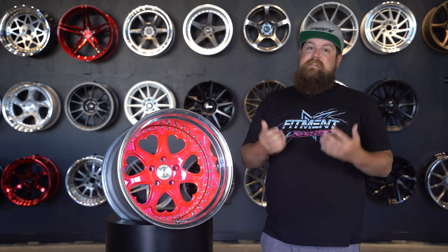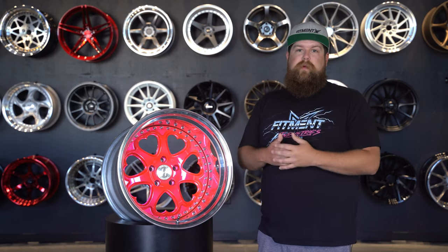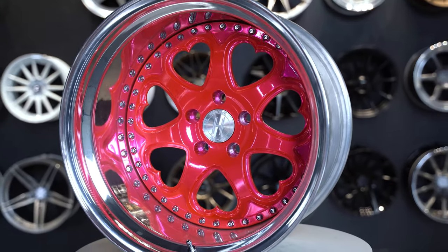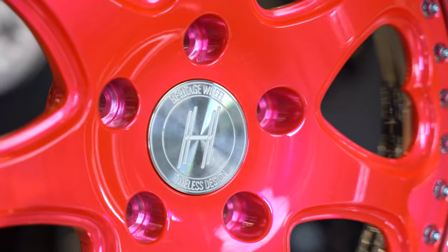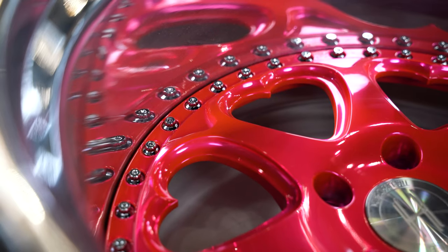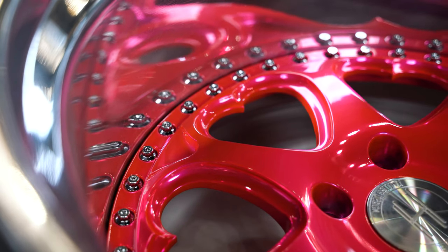You won't actually find these on the website because we don't physically stock any of them, as they're a custom built wheel. You can, however, request a quote from us, located at the bottom of the wheel shop page, and I'll also toss a link in the description for that as well. These do have about a six to eight week lead time to be made, as they are made to order.